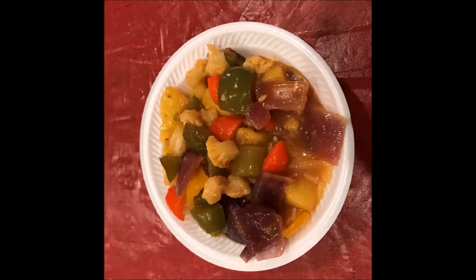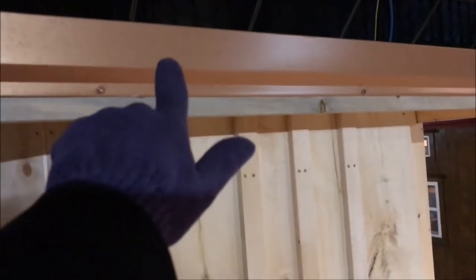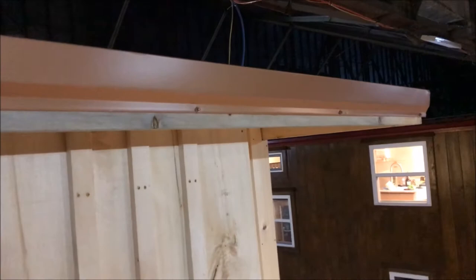So, floors are pretty much done. So this is what I'm working on now. The roofing didn't go all the way around and I loved it. So I was like, well, if you want something done, just do it yourself.